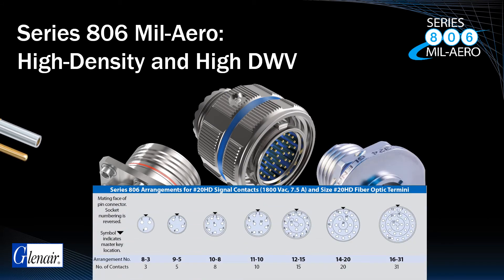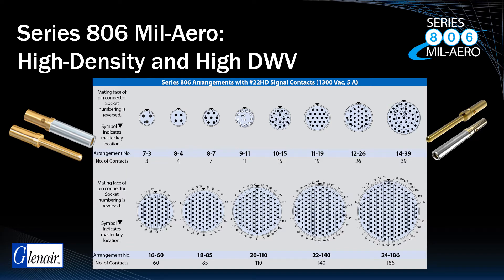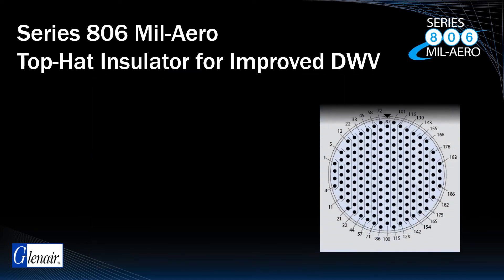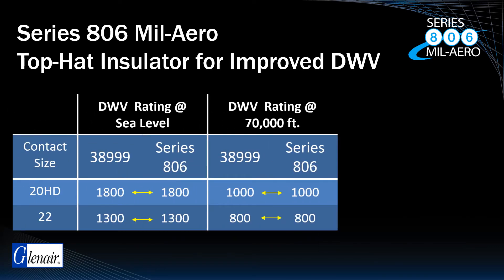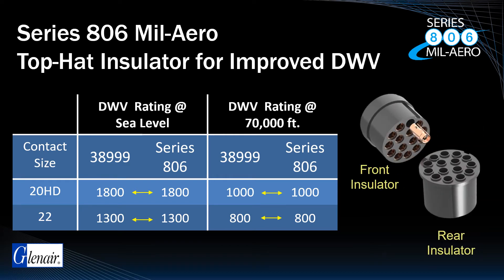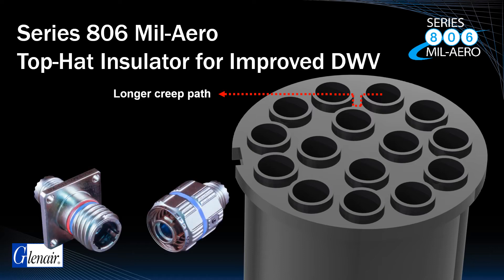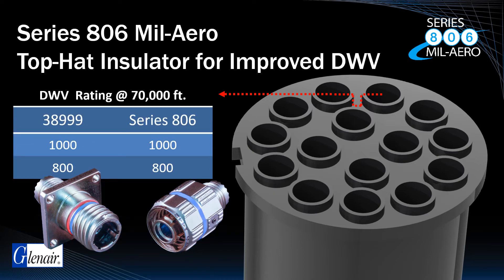The Series 806 MIL-AERO utilizes size 20HD and size 22HD contacts in high-density insert arrangements with support for wire sizes from 22 to 28 gauge. Ensuring high-altitude voltage ratings is a critical concern for microminiature circulars, given the minimal center-to-center distance between contacts. Nevertheless, it was considered critical for this connector to meet the same sea-level and 70,000-foot unpressurized zone DWV benchmarks as the MIL-DTL 38999 for both size 22 and size 20HD contacts. Glenair engineers achieved this higher voltage rating through the use of an innovative top-hat insulator, which lengthens the discharge creep path in shorting and flashover testing — a unique capability only available in the Series 806, the only high-performance microminiature connector capable of meeting the 70,000-foot DWV rating.